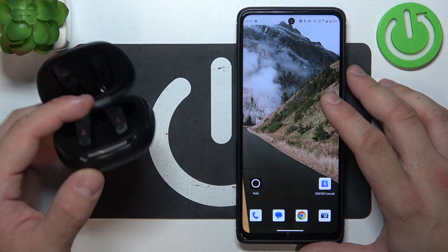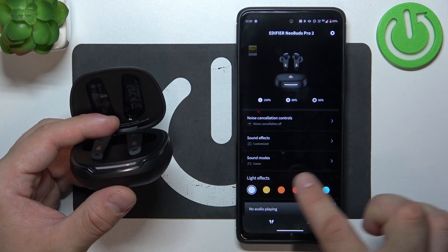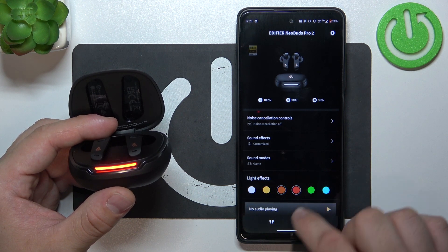In the beginning, go to the Edifier Connect app. Here we've got light effects. Simply switch it by pressing the color icon.